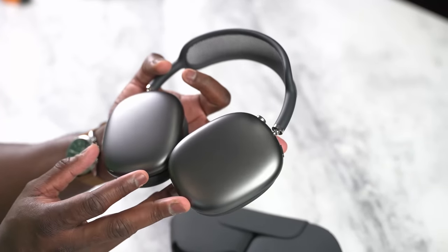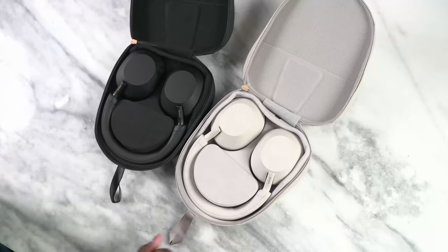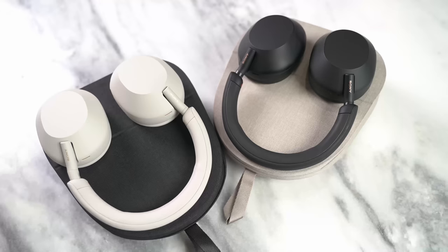As you can see, I'm clearly not in my studio. I am traveling, and I got to actually use these headphones on the road to see how well they perform. The Mark Vs come in two color variants — the silver right here, which they're called silver, and the black version. This is more like a beige color, and you can clearly see Sony has changed the design language for these headphones.